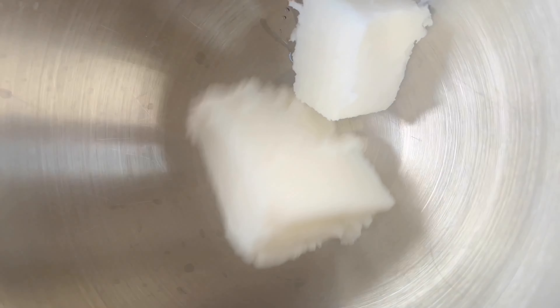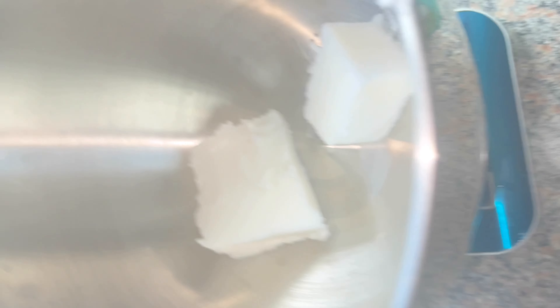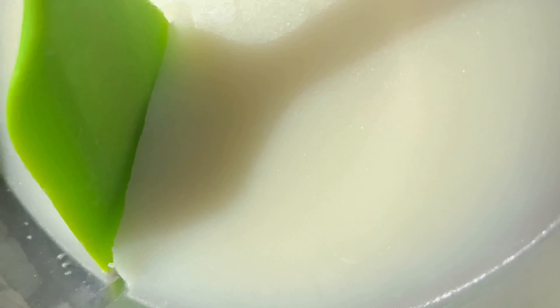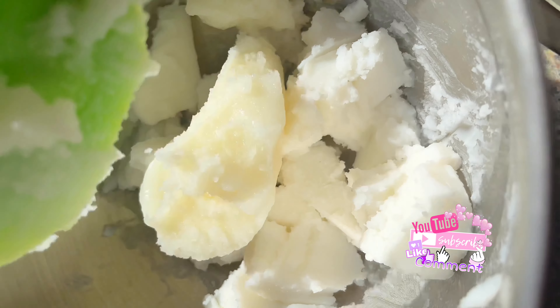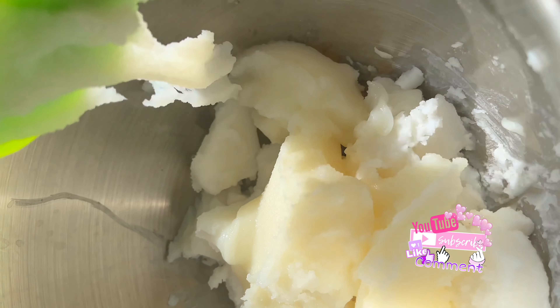Next, I made my foaming body scrubs, and this is actually the updated version because now it includes shea butter. If you watched my foaming body scrub from last year you'd have gotten an idea of how I make it, but this time I've added shea butter into the formulation as well. Here I am putting the soap base in and then adding the shea butter mixture I already prepared beforehand.